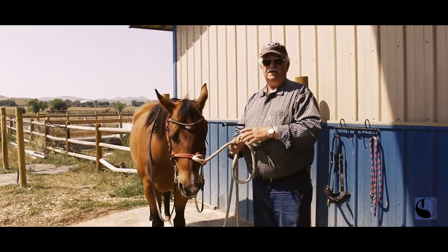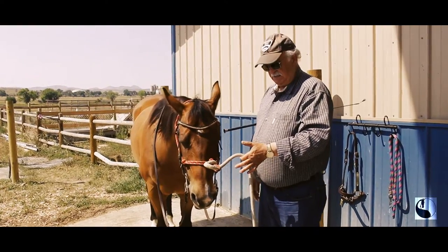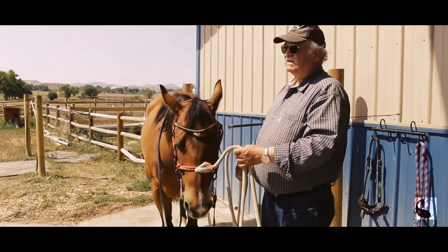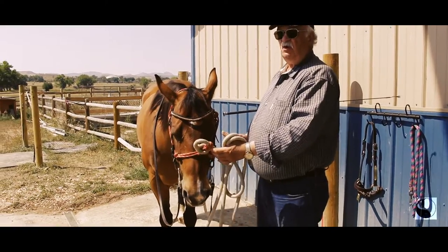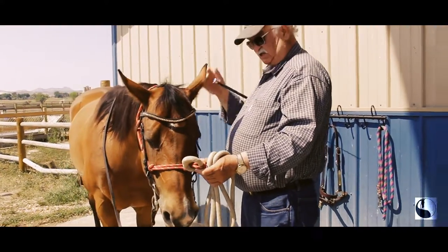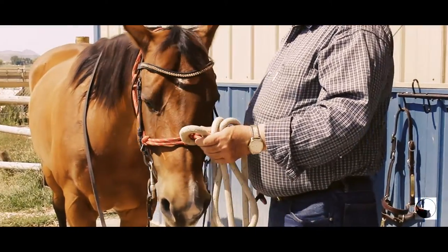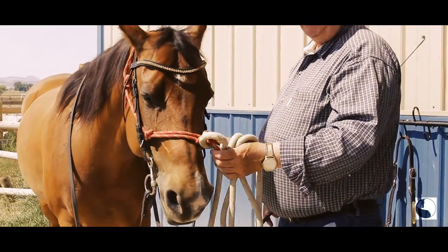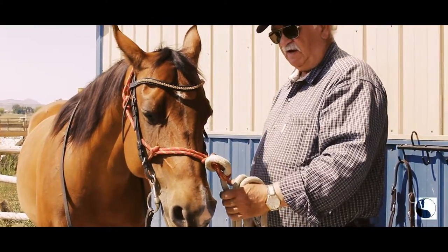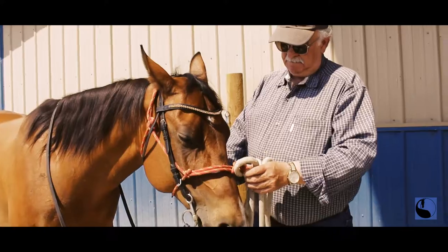What people typically do with the lunge line is they'll adjust the line like this, and the problem with that is the horse is out of control. The way it should be done is you drop it that way and then shorten it this way — that way you're always in control of the horse, and that's also true of the reins. At all times you want to have some form of connection. The actions of the aids are very simple: lateral actions are to and from — this way and then this way — and then we have up and we have down.